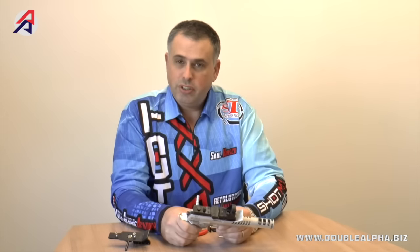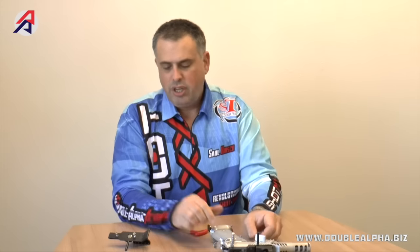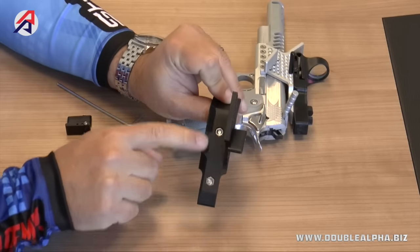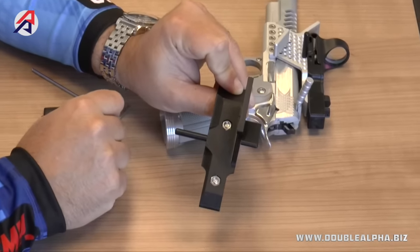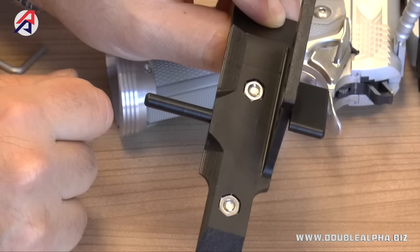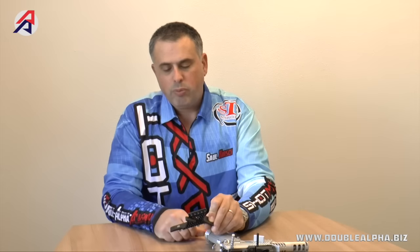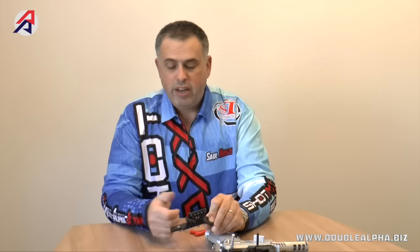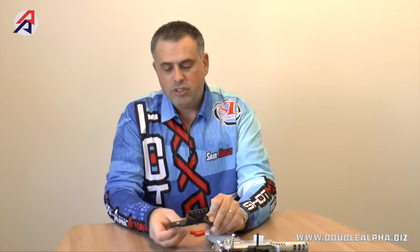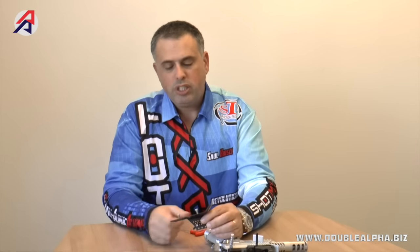These mounts are the first, to the best of my knowledge, to incorporate steel inserts in the upper section of the mount — inserts which allow the screws holding the Seymour in place to be attached to steel threads rather than being threaded into the aluminum surface. This is obviously a lot stronger and more durable, and should the thread ever be damaged, you can simply knock out those nuts and insert new ones to give you a fresh thread and continue using the mount.